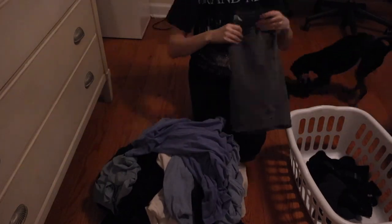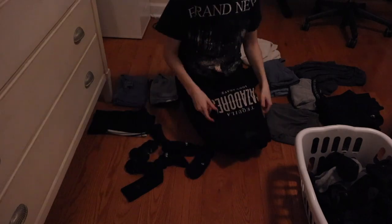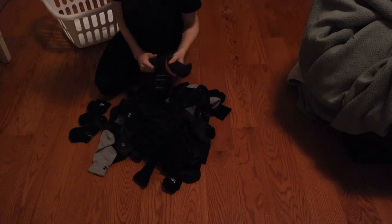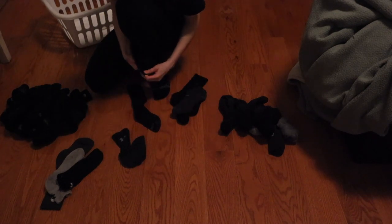I'm folding laundry on the floor because the bed sheets were drying at this point, which made it a little more difficult and annoying, but I just wanted to get it done rather than waiting. Then putting everything away in the drawers they belong to. I had a huge pile of socks to go through — and miraculously Kiki was not there to take them away from me, unlike earlier in the laundry folding process.